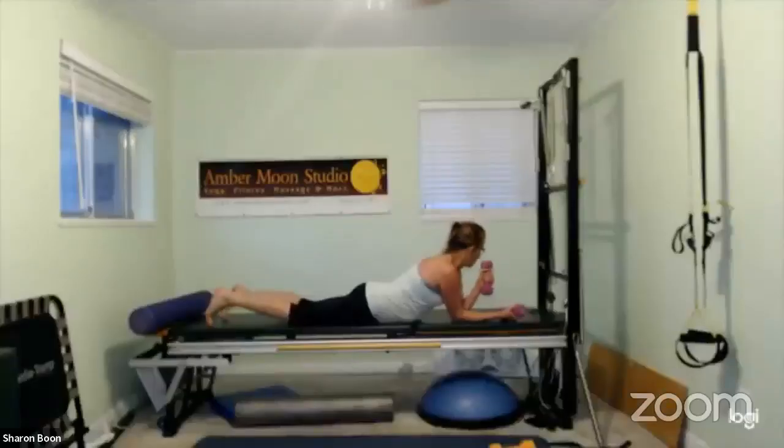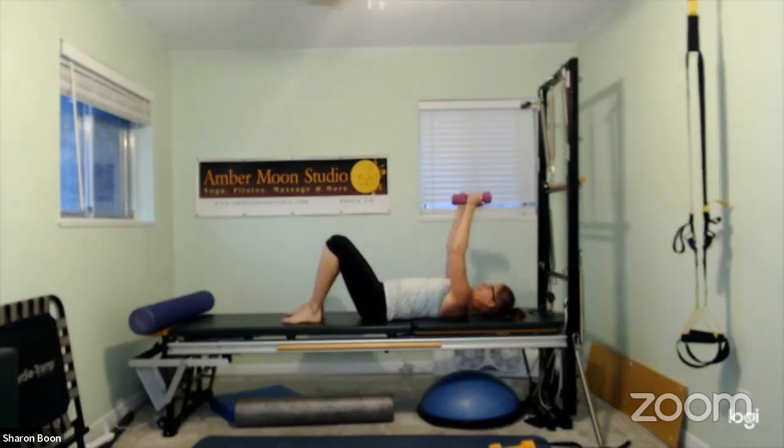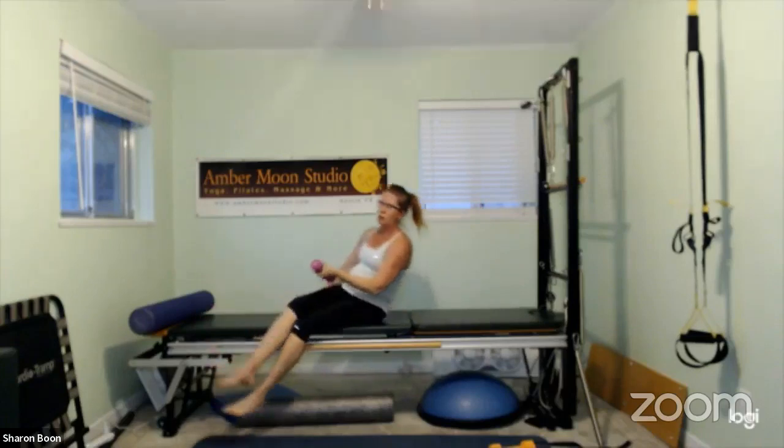Rolling over for our last exercise — grab your dumbbells, whichever ones you choose, for a chest fly flat. Hands are over the shoulders, slight bend in those elbows. Slowly open the arms out, lightly touch the back of the arms to the ground, then exhale and pull back in. Stay long through your low back, natural curve in the spine, relax the shoulders and the neck. And then we're done. Thank you for being here — see you next week, we'll do bands next week.